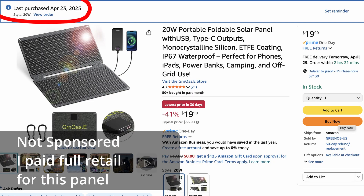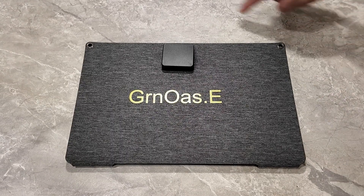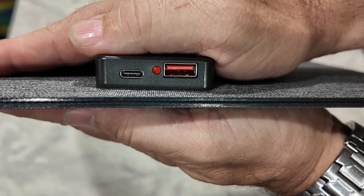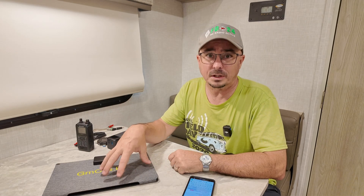This panel will recharge both of them. It weighs in at 1.4 pounds. Closed, it is 8.5 inches wide and 12.5 inches long. Open it up and it's roughly double that size. It also includes both a USB-A and a USB-C connection port, and you do not need a solar charge controller to use this in the method I'm going to describe.